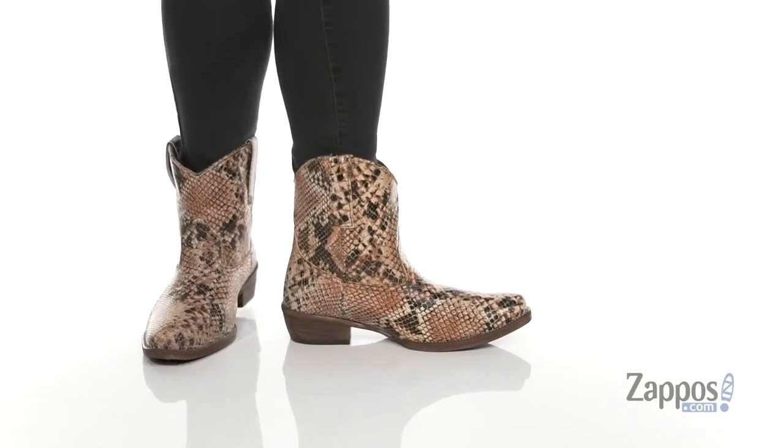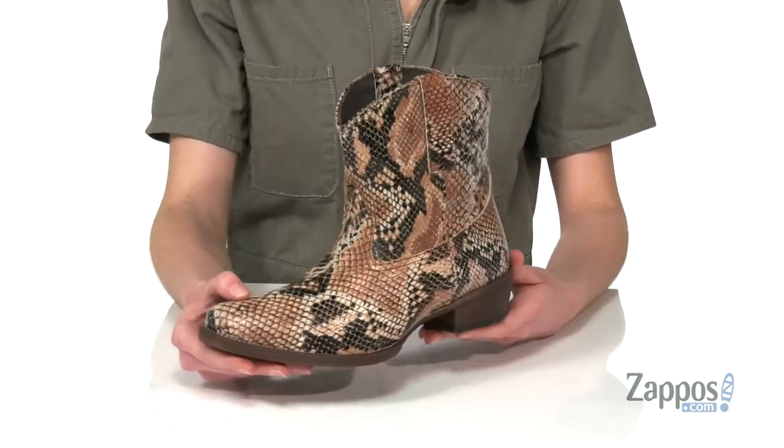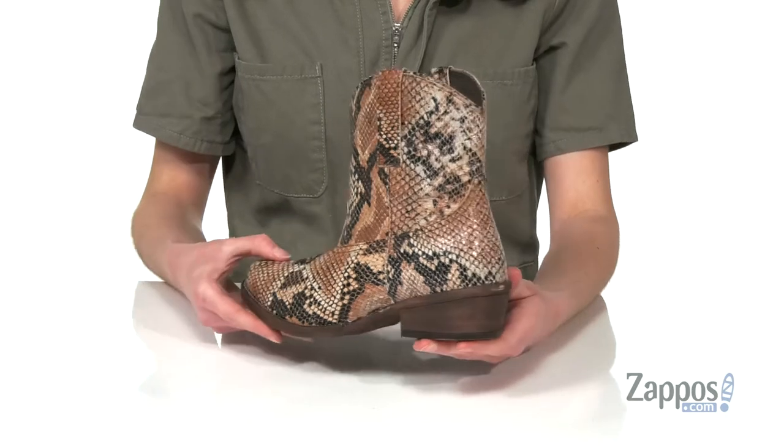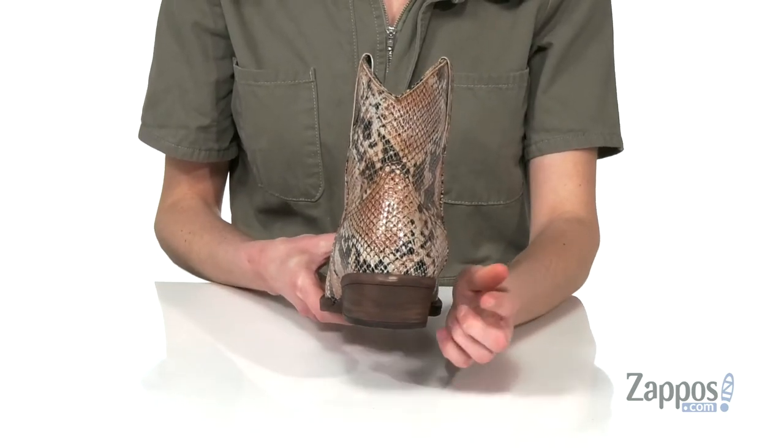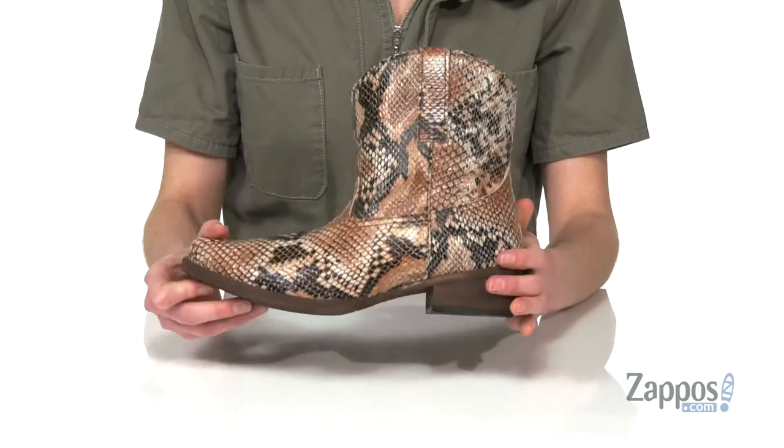This Western boot is really cute. It's got a Python printed leather upper and these really gorgeous neutral tones that are gonna look great with any wash of denim you have. You've got a leather stacked heel at the back that's gonna give you an inch of boost, and a textured outsole underneath for grip.